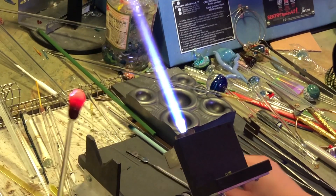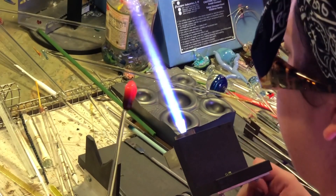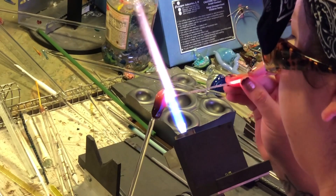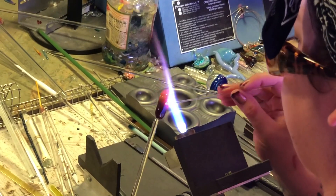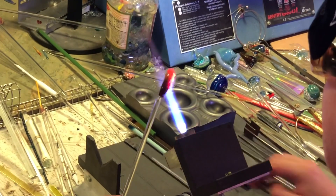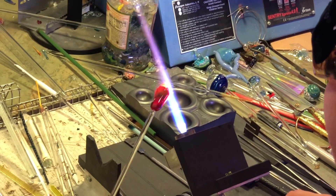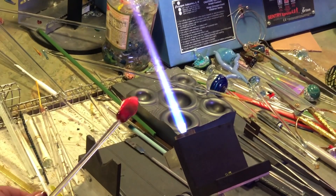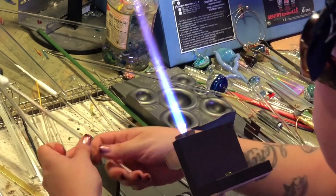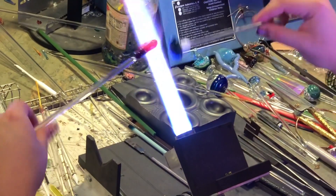Now that it's the shape I want, I'm going to put on a couple quick dots just to give it some interest. This is just clear — a two millimeter rod that I was using — and with this clear on top of the striking color it's going to make a really pretty difference. I made sure I didn't strike it too much; I struck it exactly how I wanted it so it didn't get too crazy.